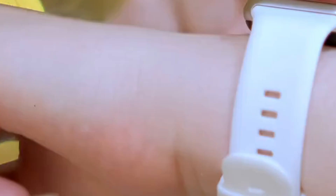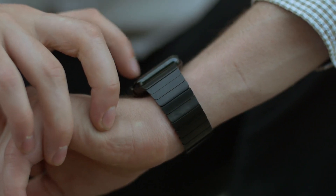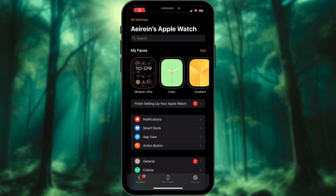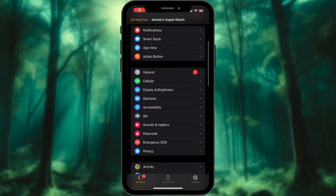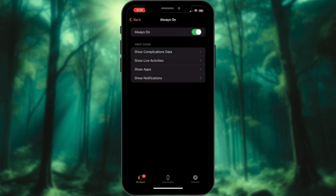Pro tips and troubleshooting: Before adjusting brightness, make sure your screen is clean — dirt and smudges can make it look dimmer than it really is. If the display still seems dull, check if the always-on display is enabled, as this mode automatically dims the screen to conserve battery.